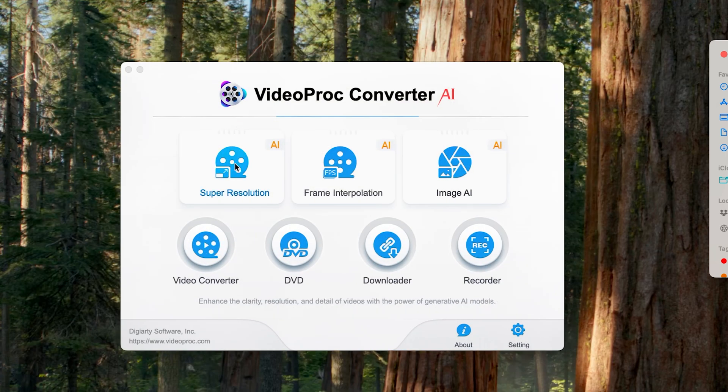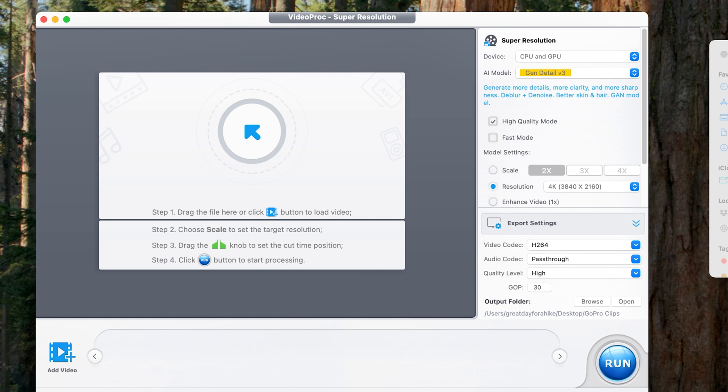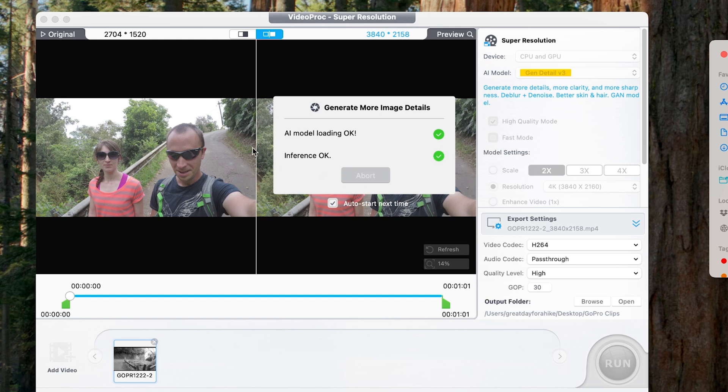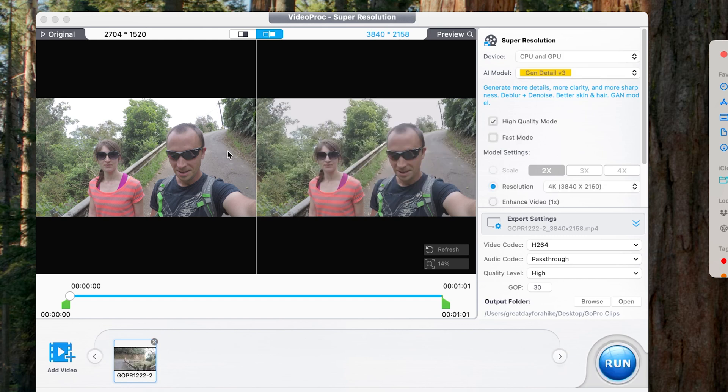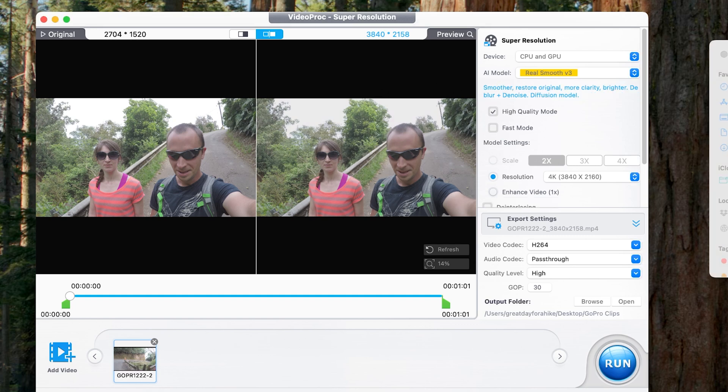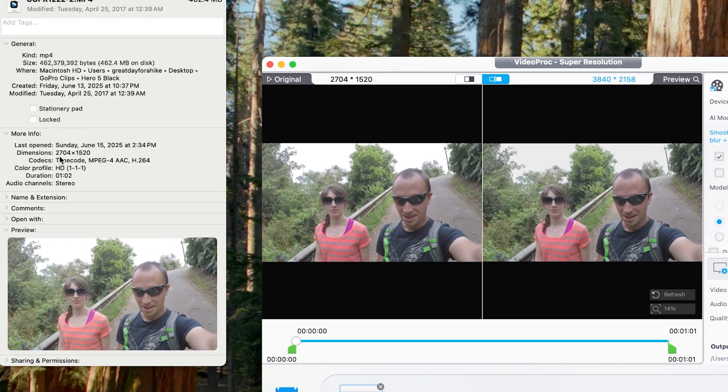If you want to do this with a video with a face in it, I'm going to show you a video here with a face. This video is my wife and I walking down into the Waipio Valley back in 2016 — a great hike on the Big Island. You go way down this really steep road; it's one of the steepest roads in the world, with an average grade of 25% and parts reaching 40%. We loved the adventure of hiking down the road, especially the challenge of hiking back up. This clip of course has faces in it.